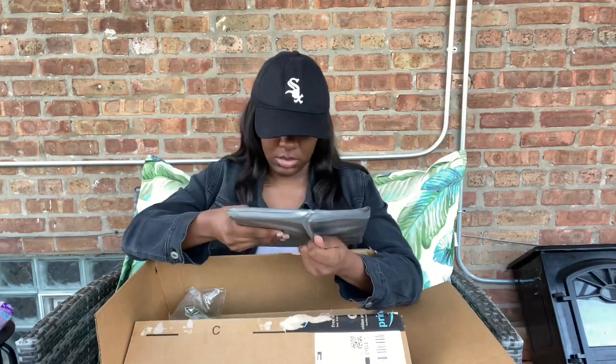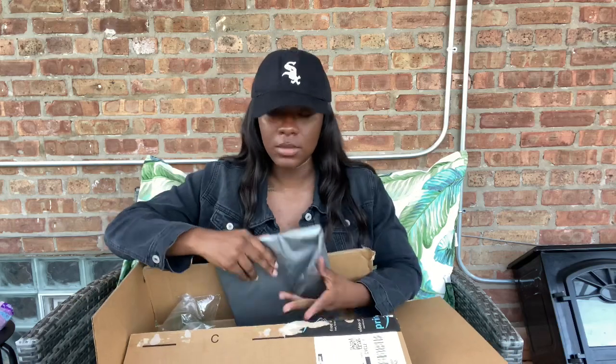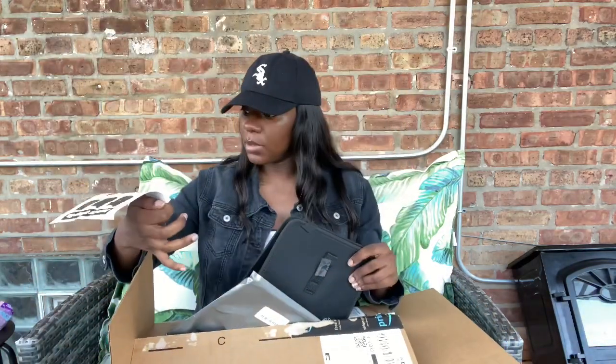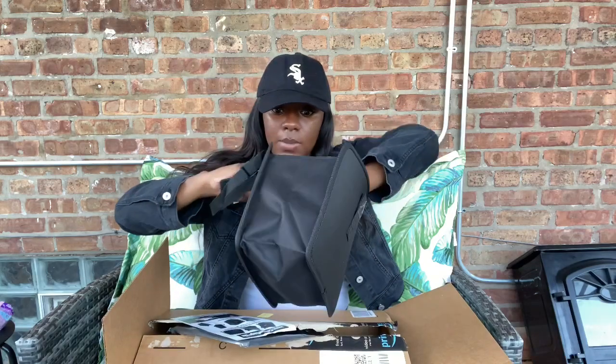This box also came today — it's a foldable storage organizer. You hook it on the back of the seat by the headrest, or you can put it on the side by the shifter. It's just cool so instead of piling up trash everywhere, you just hook it on the back and put your little mini garbage bag in there.